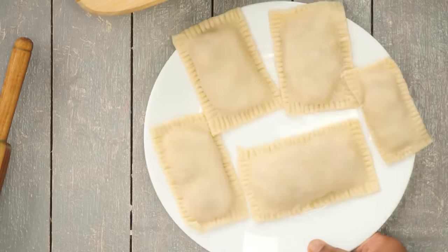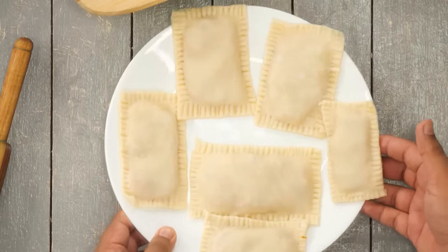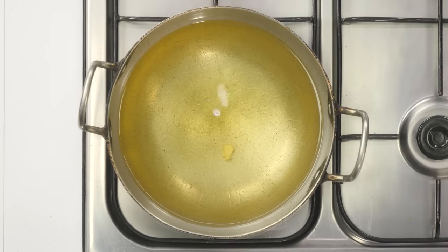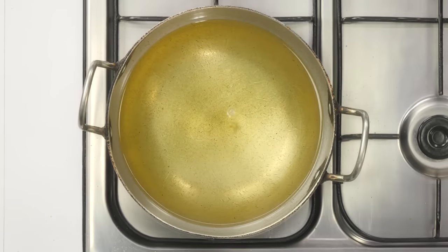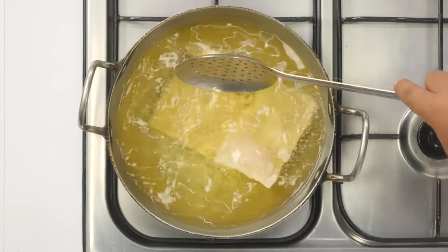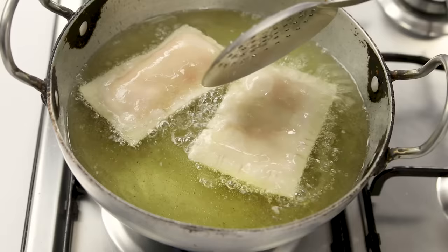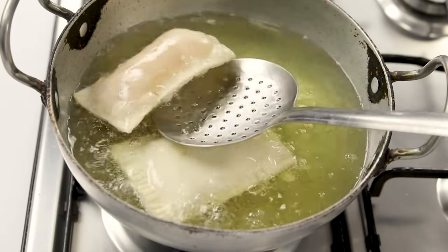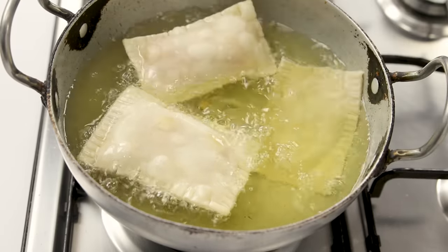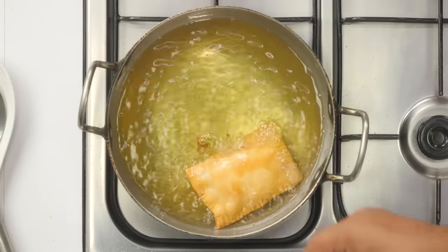The puffs are ready and looking great. To cook them, you can bake in an oven at about 200°C, but if you want the McDonald's-like taste you have to fry them. Heat oil on medium flame, place them in, and fry until light golden. If the sheet is thick it won't puff up; if thin it will puff up. Once golden, take them out and continue frying the remaining batches.